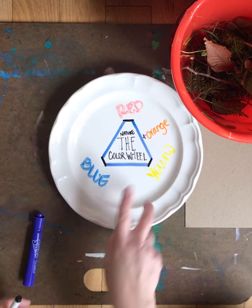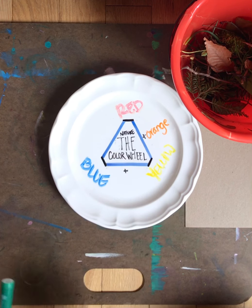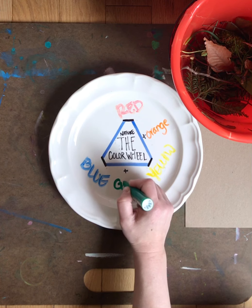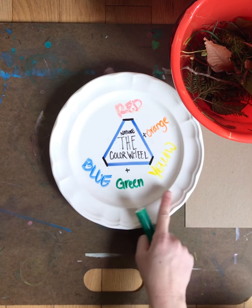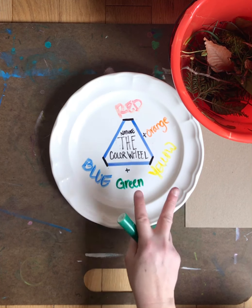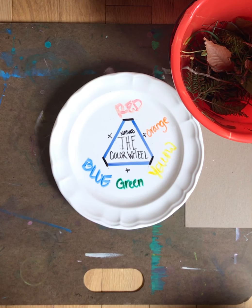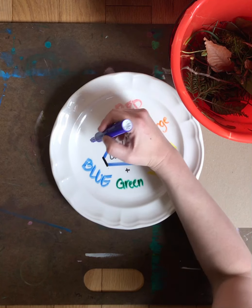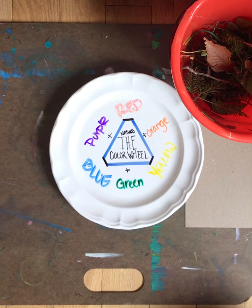When you take blue and yellow, you're gonna get — my kindergartners know this because they did this as their first project — green! Blue and yellow make the secondary color of green. And last but not least, red and blue are gonna give us purple.